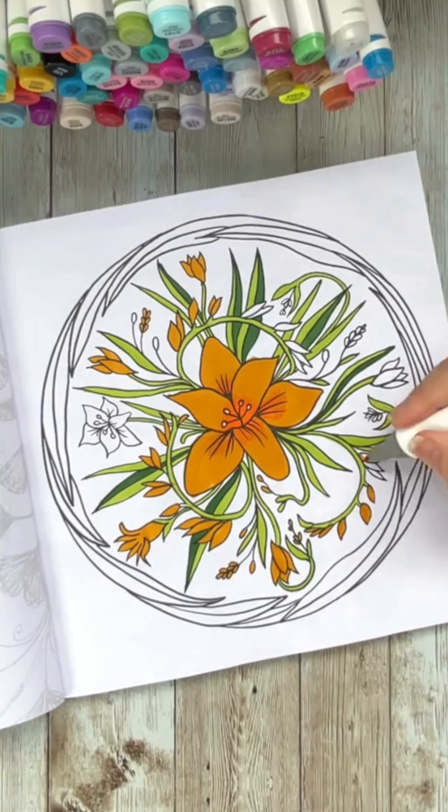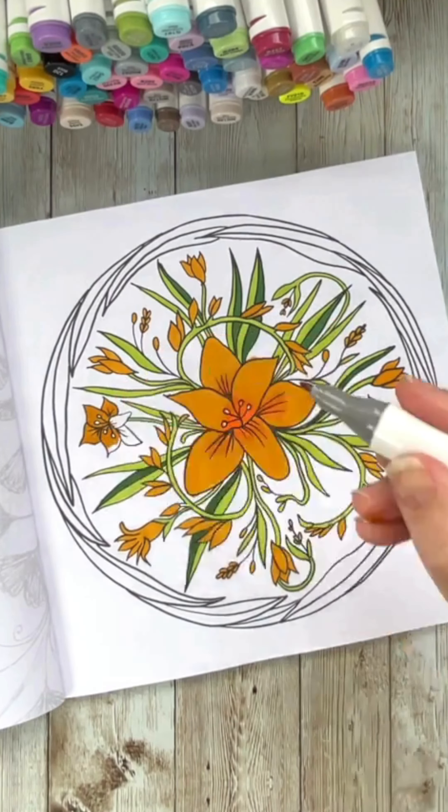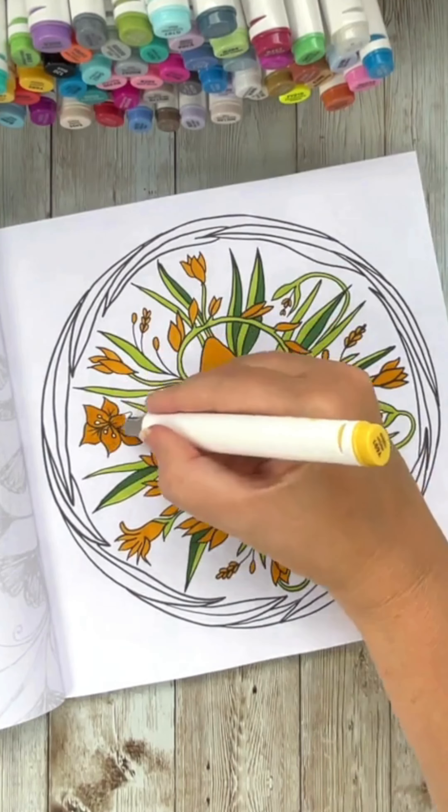Join me to colour in this pretty freesia design from my Colouring Botanical Mandala's book. We're actually going to start with a limited palette today with yellows and greens.